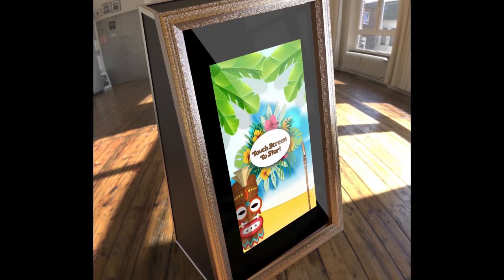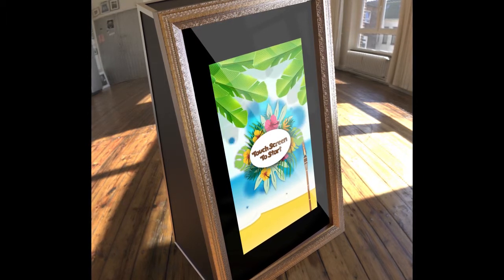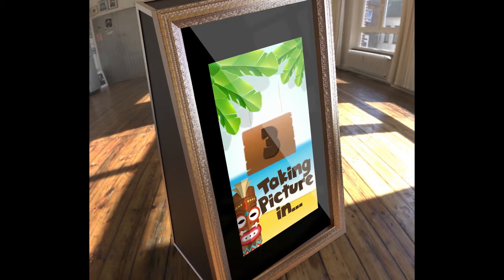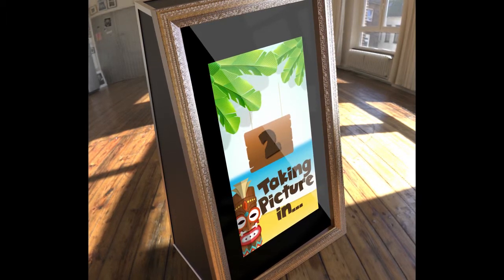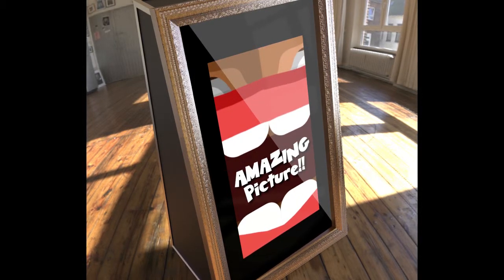Hey, touch the screen to start. Taking the picture in 3, 2, 1. That was an amazing picture.